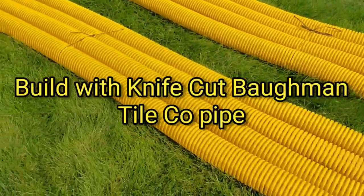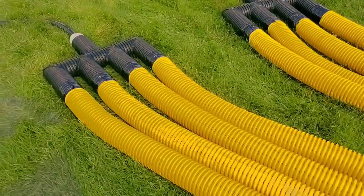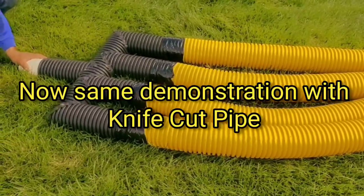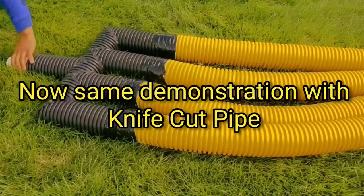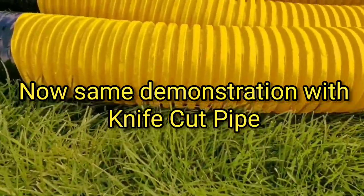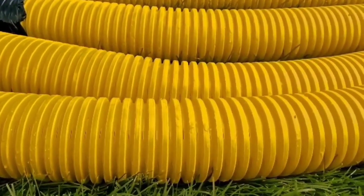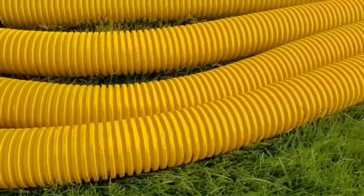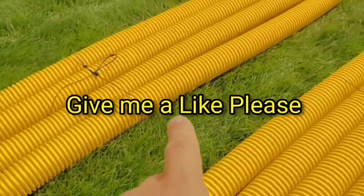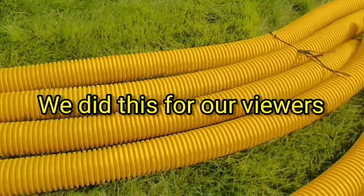We've been selling a lot of the leachfield manifolds, but my concern is people are not buying them with the knife cut. So we're going to do the same thing with the knife cut and show you the difference. The knife cut doesn't have material ground out like four-slot staggered or eight-slot — it lives up to its name, it just has cuts in it, no material removed. The water travels the whole length of the leachfield through these four pipes and is dispersed evenly throughout the leachfield.